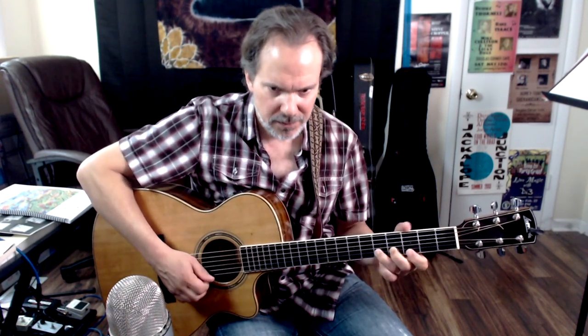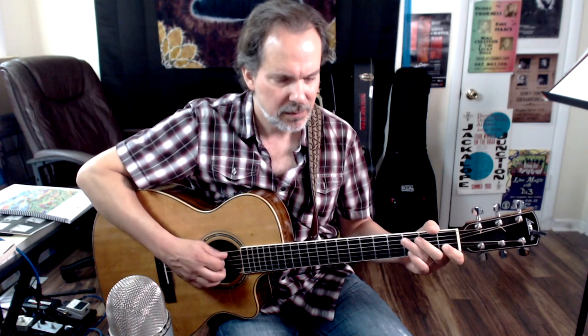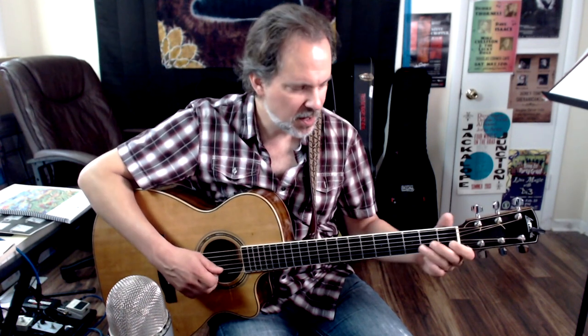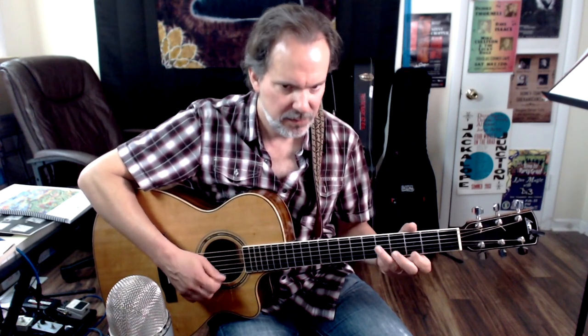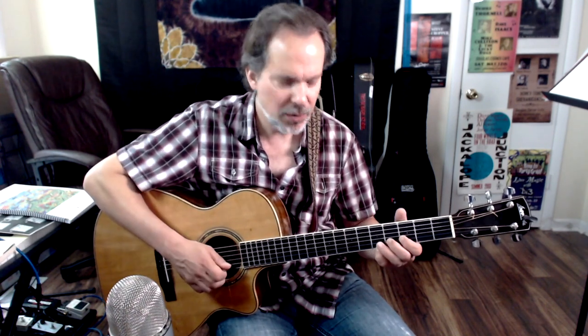And then we land on C. The tag goes: down, down, up, down, up-slide, up-slide, up, down, up, jump to fret 8 — that's the high C on the A string to the E string. Then 8, 5, shift down to 3, 5 — using the pinky for flexibility — and then finger two gets the D-sharp/E-flat, pull off. So here's the complete tag.